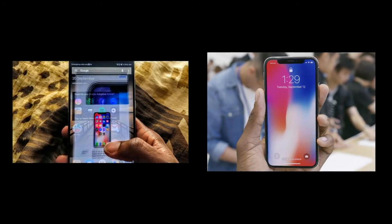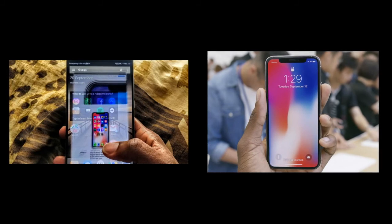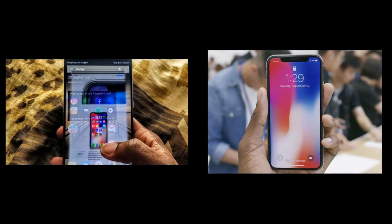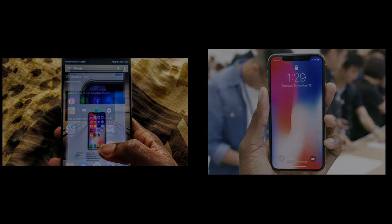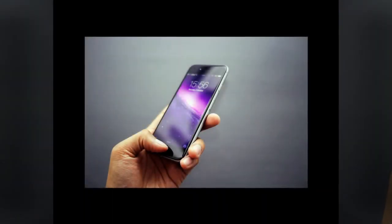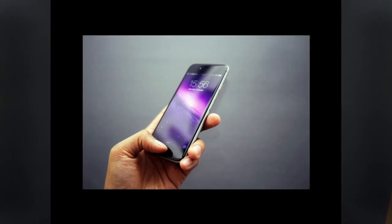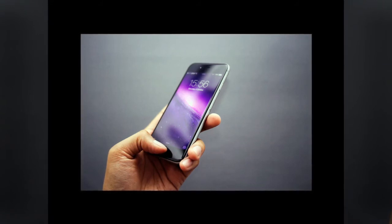Four: swipe down from the right corner for Control Center. This is probably the most significant swiping change from previous iPhones. Instead of living on the bottom of the screen as an upward swipe, the iOS 11 Control Center on the iPhone X can be accessed from the top of the phone by swiping down from the cellular, Wi-Fi and battery icons over to the right of the notch.